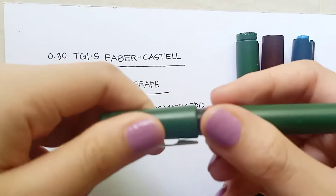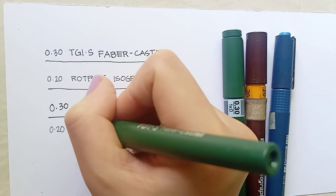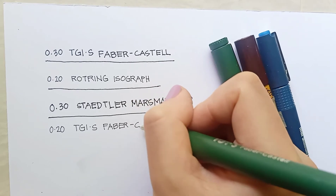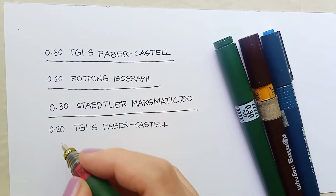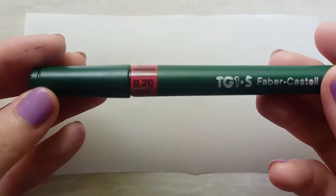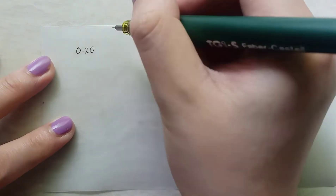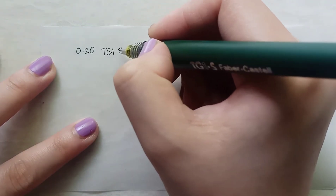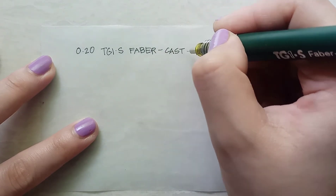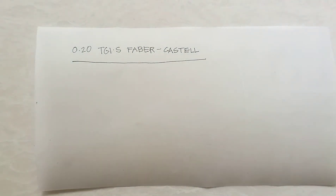Let's compare the 0.2 Faber with the 0.2 Rotring. Immediately I can see that the Rotring is slightly thicker in line weight, but that might just be because of the age and the wear. Now let's try them on tracing paper. Similar to the previous try, the paper is smooth and good line quality. No dragging and the tip is firm and even. You can put some slight pressure on it and you won't feel as if it's going to break. There's no problem with the ink flow — overall, it's very good quality.